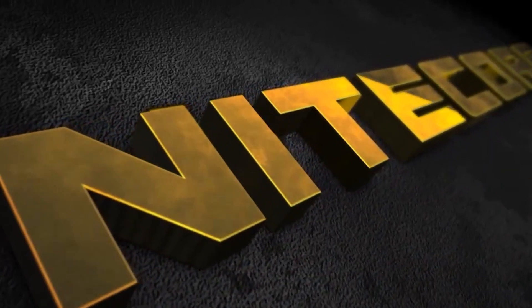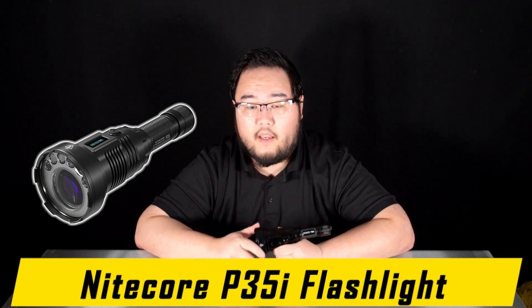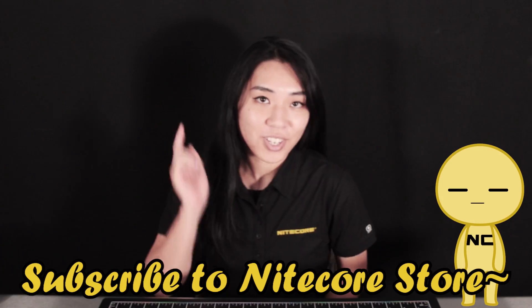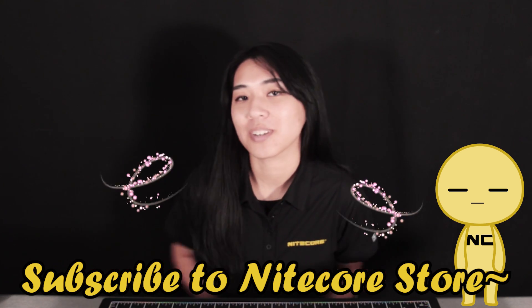Hello and welcome to another product video breakdown from NICOR Store. Today we will be taking a look at the NICOR P35i. Are you new to this channel? Consider subscribing and liking our videos for more NICOR content.